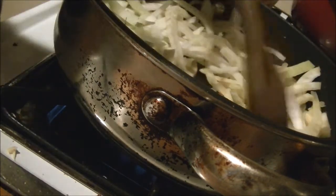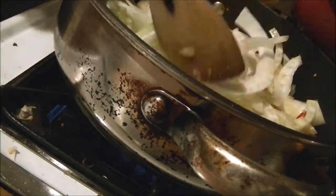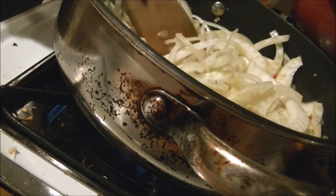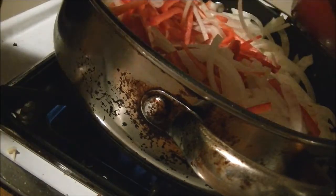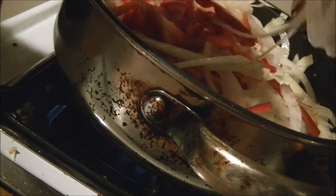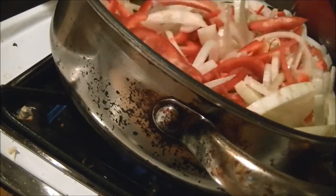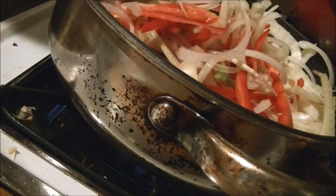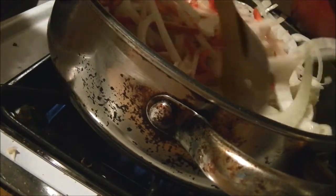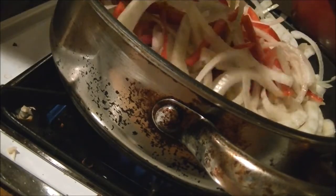I know some of you are often a little nervous when you see vegetables you're not familiar with — don't be afraid of the fennel. You can see it cuts pretty much like an onion. Let's pour the rest of that in with our red bell peppers and onion, and we're going to leave this all in here to cook down, get all caramelized and yummy and delicious.